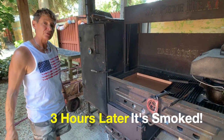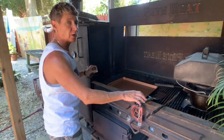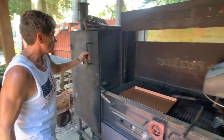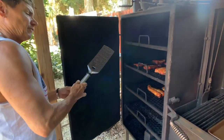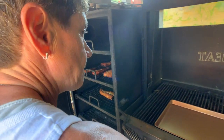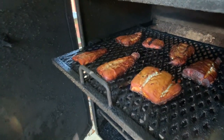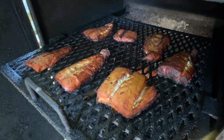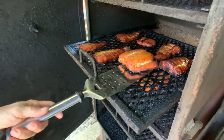It's been three hours. The fish is ready. Notice that it's shrunk up quite a bit — Wahoo has quite a bit of water content in it when it's freshly frozen.